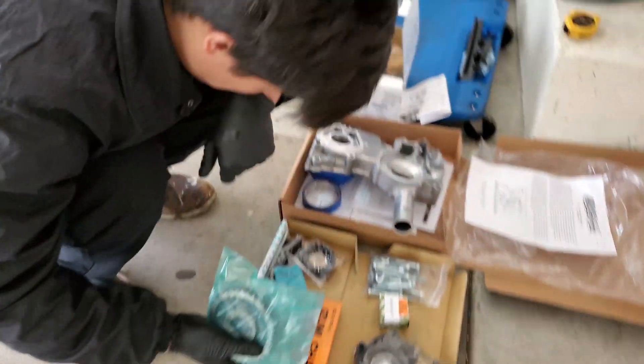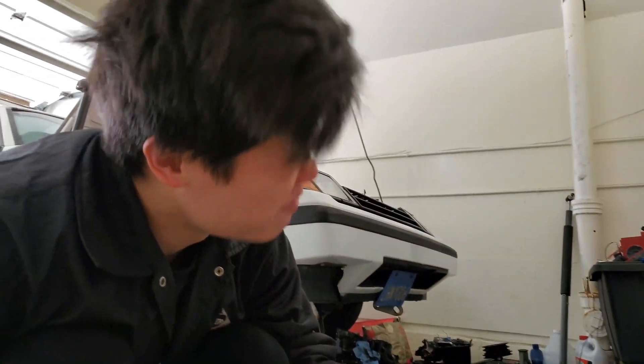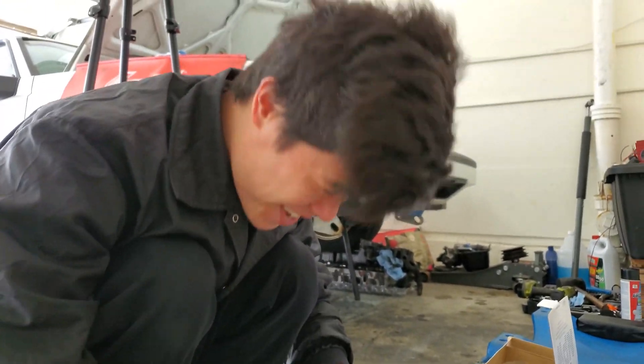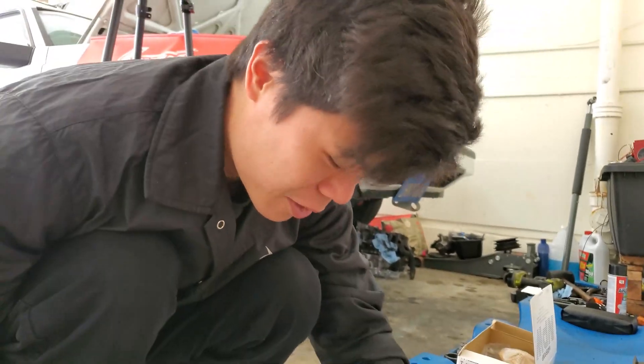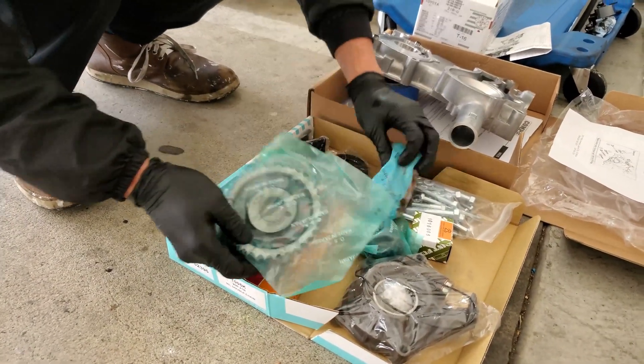Jeff is just checking out his new parts. New parts have a very good smell. All right, let's get to work.